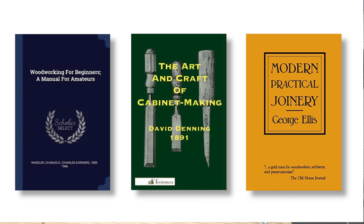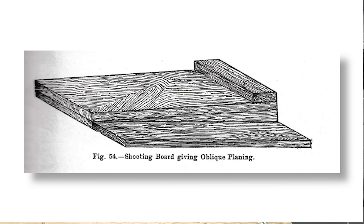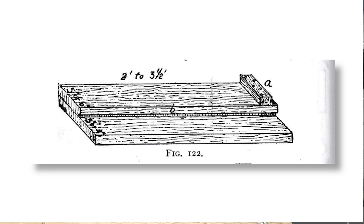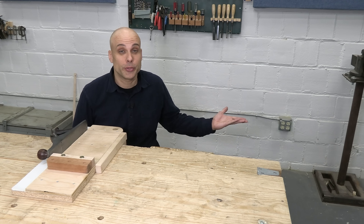If you just look at the old books on woodworking, you can find out pretty fast. Traditional shooting boards are a lot simpler than the ones we're used to. They're just a few pieces of solid wood, usually nailed together. They're also much longer and skinnier than modern examples — some of them are three feet long or more, which doesn't make much sense.